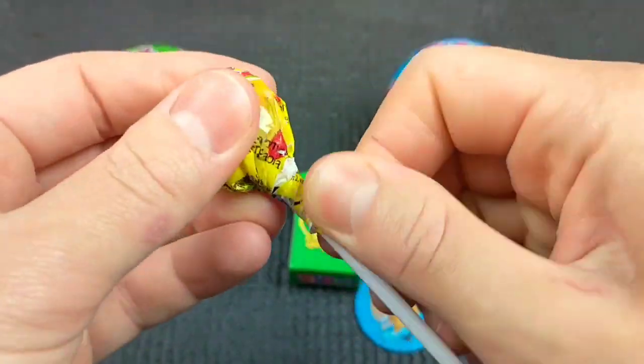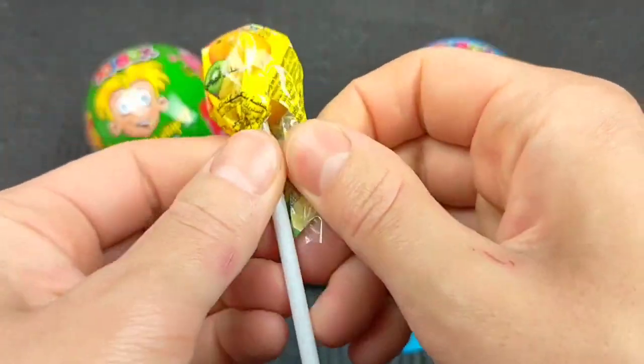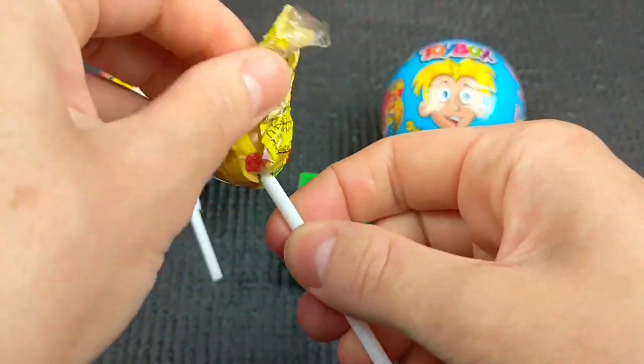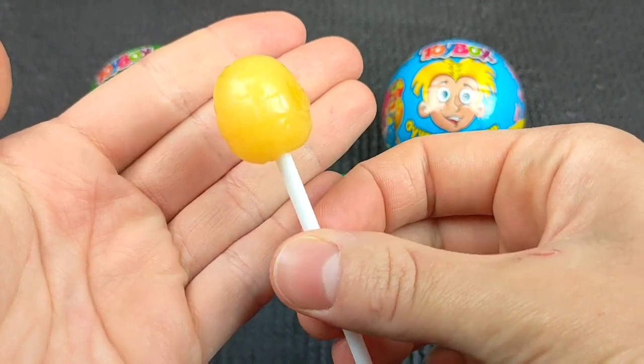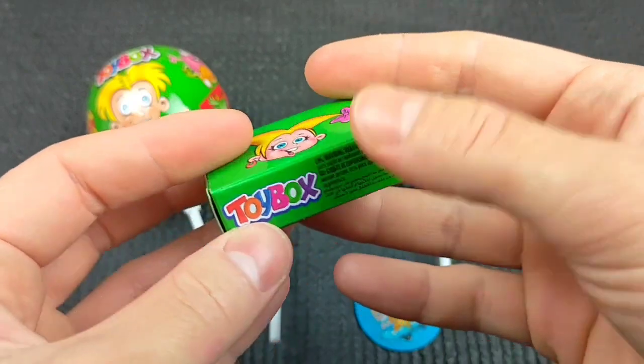First, I'll open the hole. Next, I will open the hole.